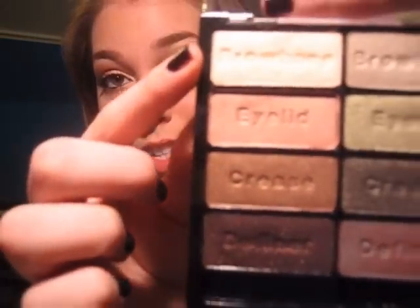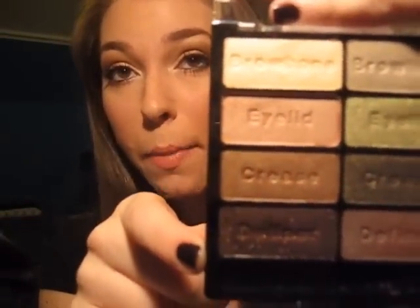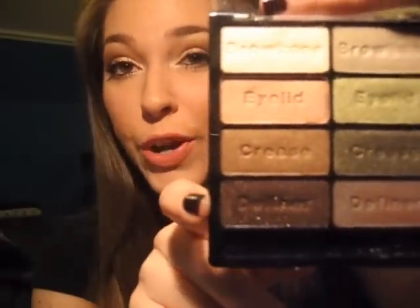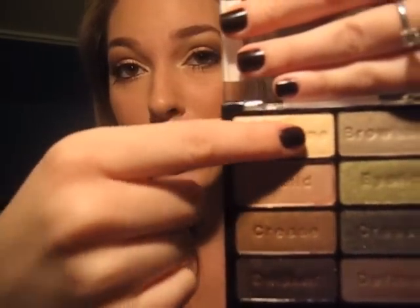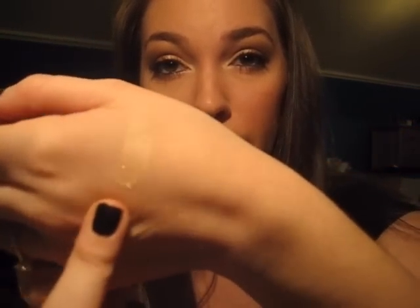These are the four shades I used today on this side of the palette. It comes with, as always, a brow bone, eyelid, crease, and definer color. The brow bone color is a really pretty, buttery highlight color. It is a very, very light, frosty, yellow-toned highlight shade — really, really pretty as a tear duct and highlight color.